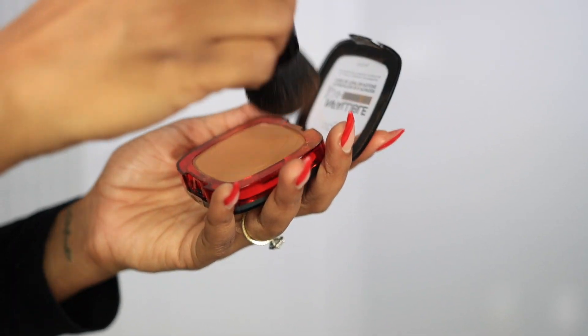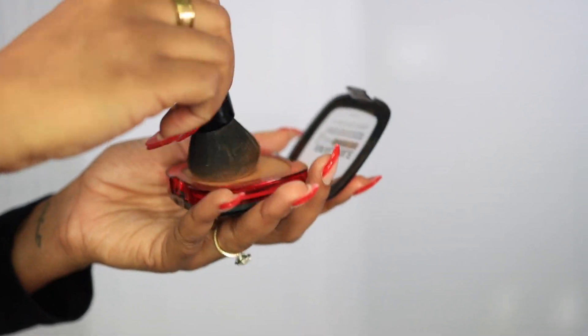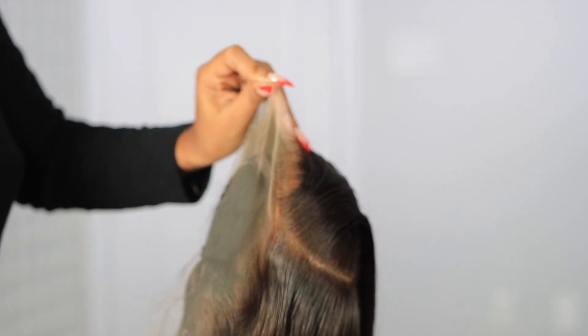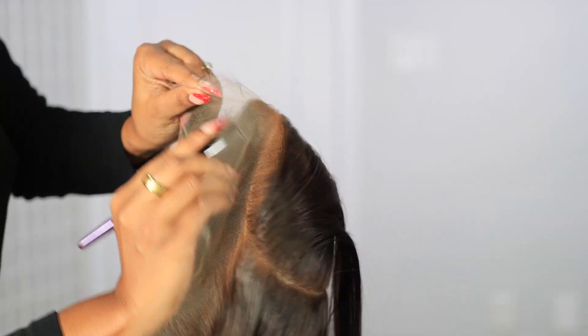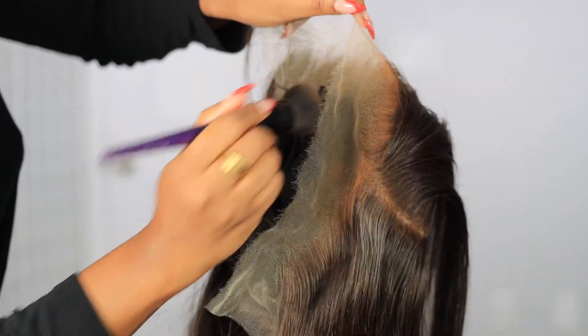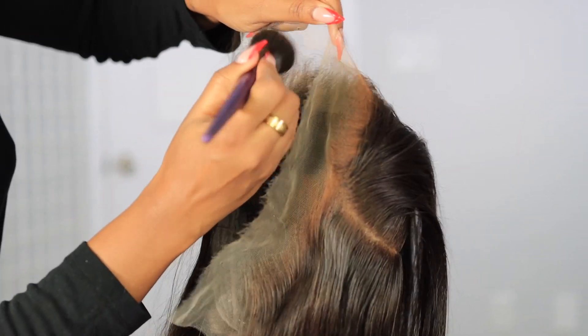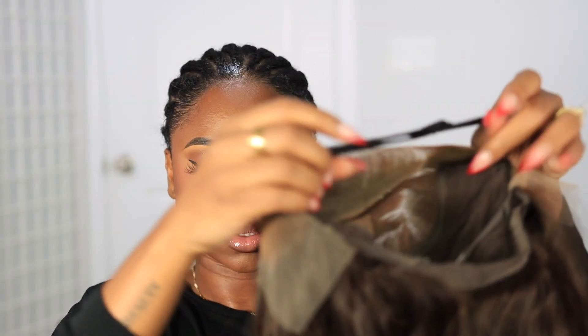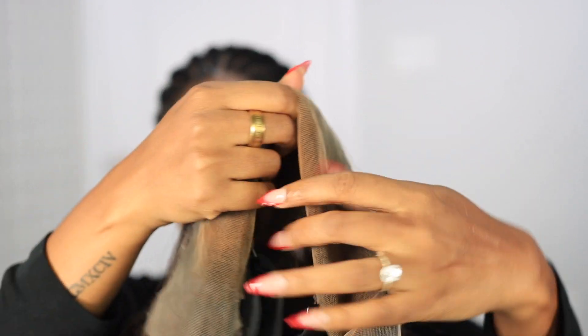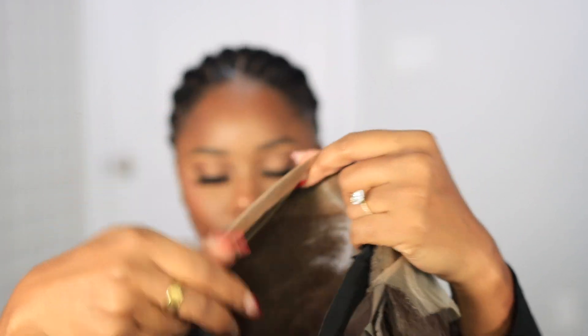What I am going to do however is put a little bit of this bronzing powder on the lace itself because I still need it to match my complexion — I need it to have that cocoa brown type of look. So we're just gonna apply that all over our frontal.